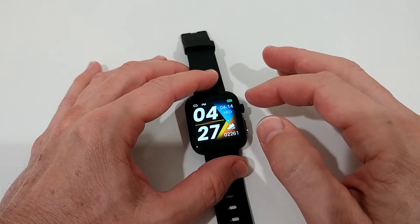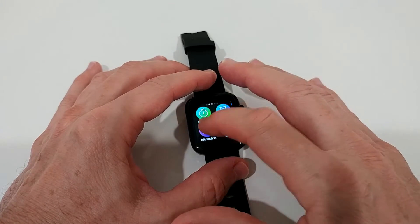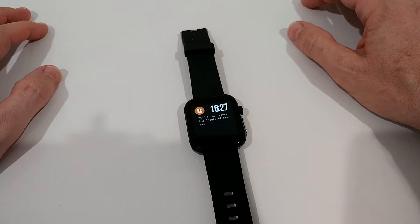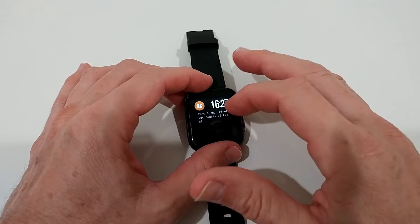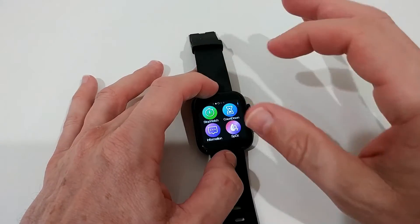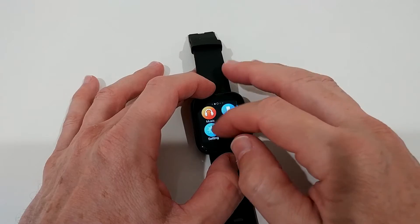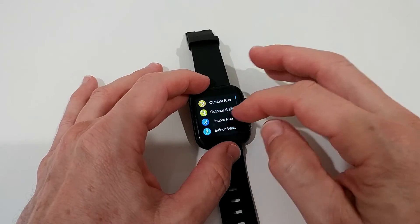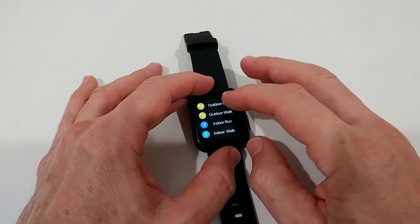Sometimes watches have a status menu swiping down and notifications swiping up — that's not here either. It's an uncommon menu structure — you'll get used to it, but if you know standard watch navigation it's a little difficult. To see notifications you have to swipe left, then down to find them. I think it only stores the latest one and then everything's gone — there's no delete function. This is really bad. The watch has great features but some navigation things are really not good.